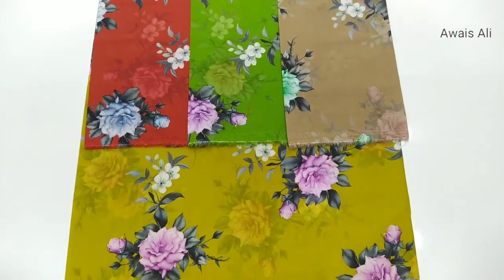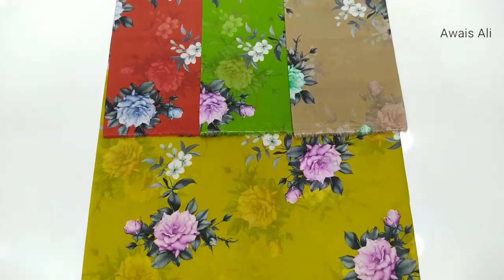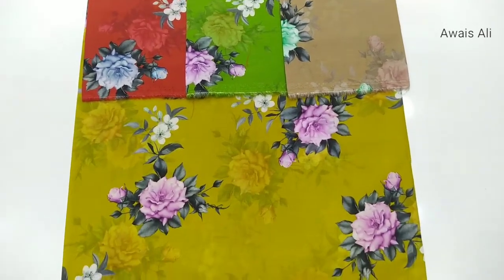Each color have 30 yards. Some may be different, like 32 or 31 yards also.